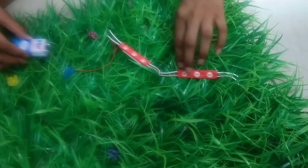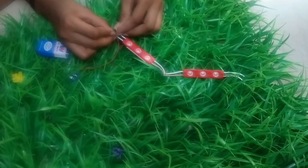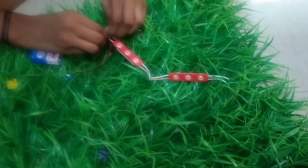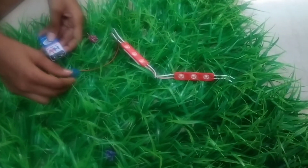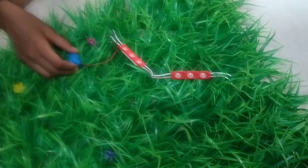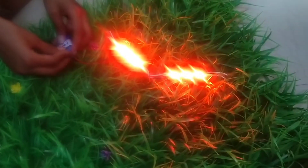Now let's try. Now let's attach this battery. I'm going to check if it's working or not — in 3, 2, 1. Yes, it's working!